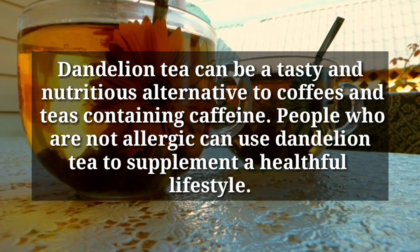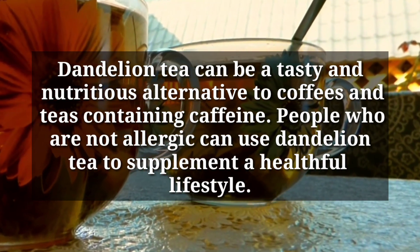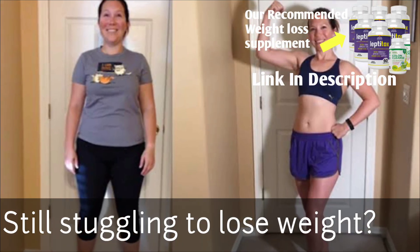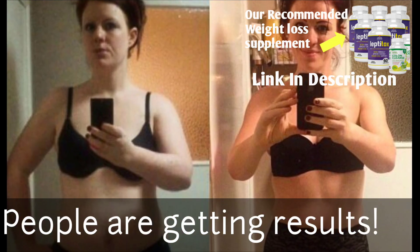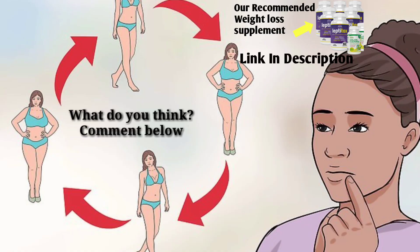Finally, dandelion tea can be a tasty and nutritious alternative to coffee, as dandelion teas do not contain caffeine. People who are not allergic can use dandelion tea to supplement a healthful lifestyle. If you are still struggling to lose weight, click the link in the description to access our most recommended method. If you have any questions, kindly drop a comment below. Thanks for watching.